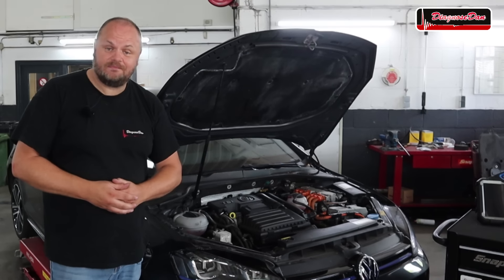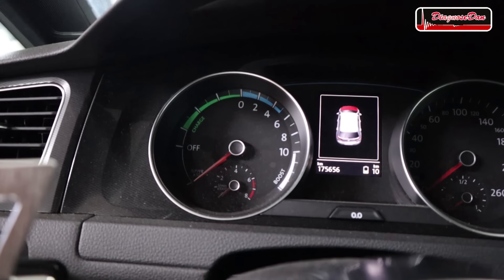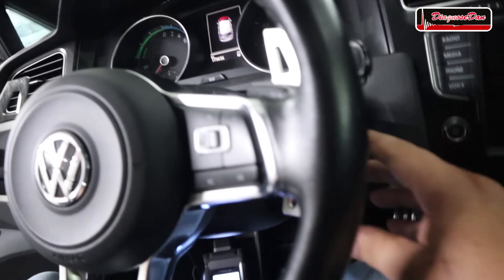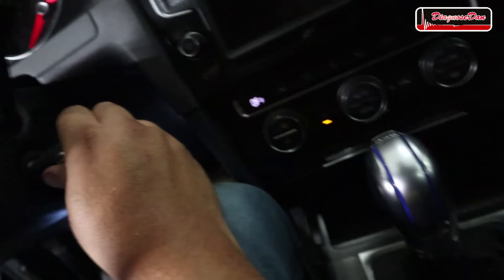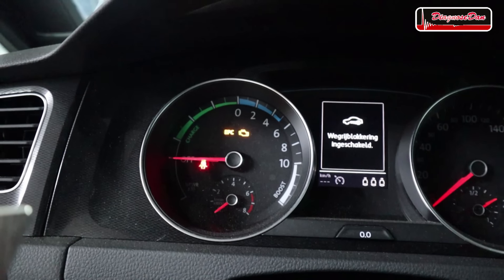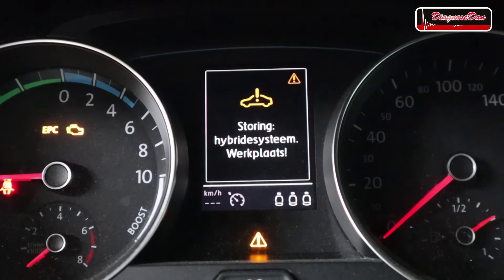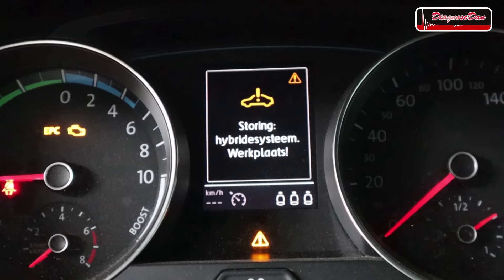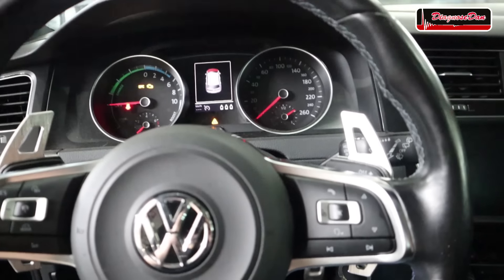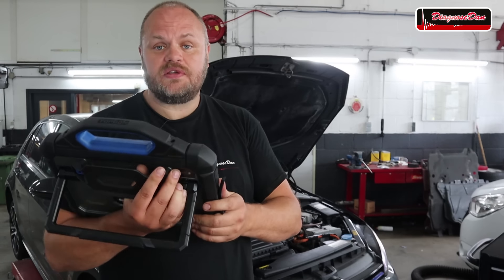As always, let's start by confirming the customer's complaint. We're inside the car — you can see the instrument cluster shows 'off.' When we turn on the ignition and try to start the vehicle — it's in park, I'm pressing the brake — the needle remains on off and doesn't go to ready. We're also getting warning messages in the cluster; although it's in Dutch, one says there's a problem with the hybrid system and we need to visit the workshop. Customer complaint confirmed. Let's proceed to reading the fault codes.